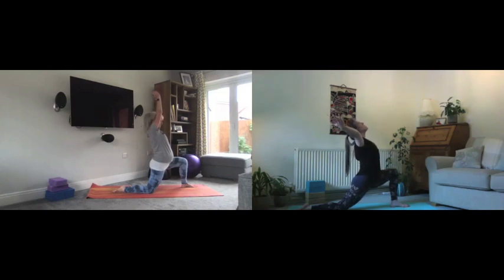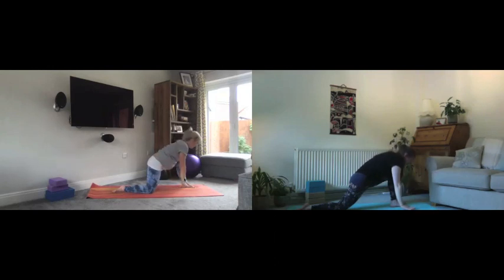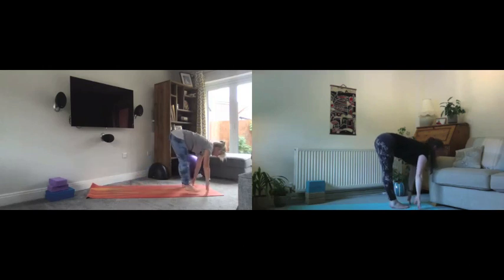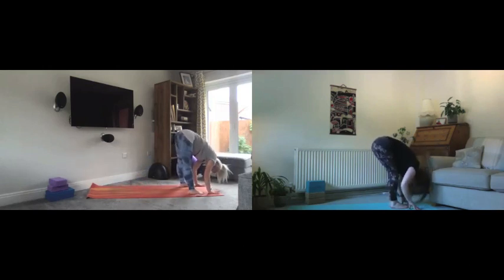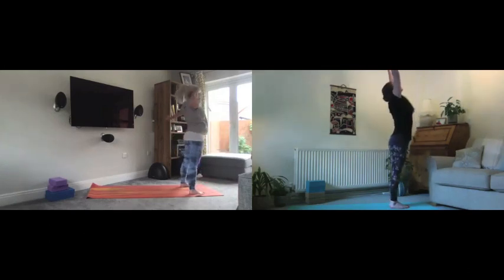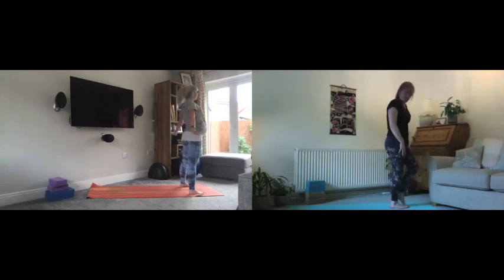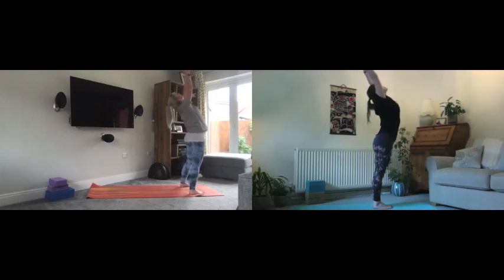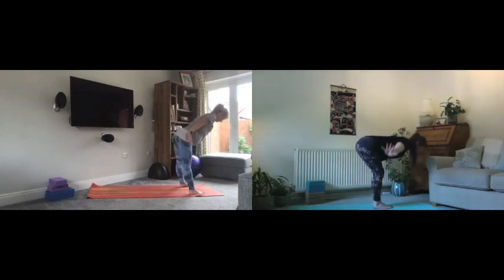Take a moment here in this lunge, then exhale to bring hands back down, frame the foot, and step forwards again into that long spine. Exhale into our fold, then breathe in to lift all the way up and exhale to bring the arms down. Let's go again: breathe in to lift, exhale to float down, bend the knees as much as you need.